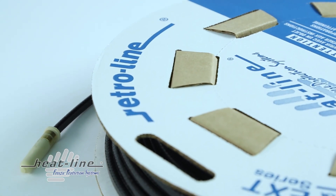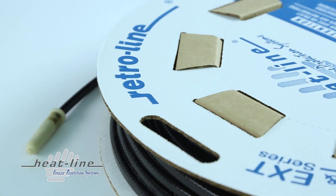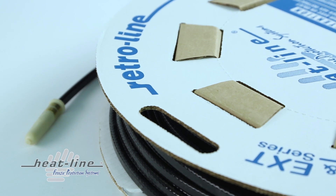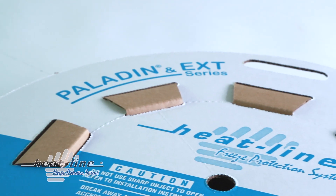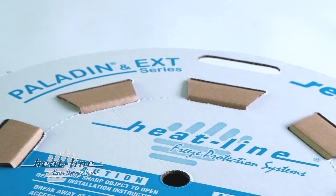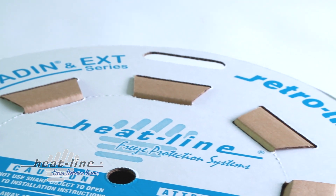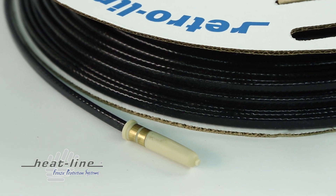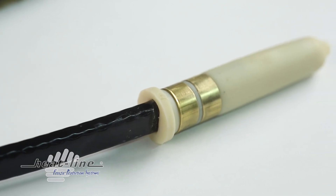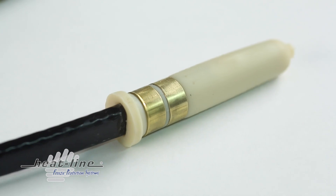HeatLine recommends and offers the Paladin and EXT series heating cable systems for a variety of different tank heating applications, including metallic and non-metallic tanks of various sizes and dimensions. For applications where there is a concern that the heating cable may come into contact with harsh substances, HeatLine manufactures the EXT heating cable system in a 3T model, which offers an industrial grade fluoropolymer jacket resistant to both organic and inorganic liquids and materials.